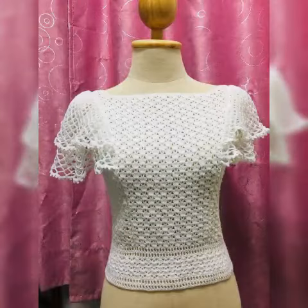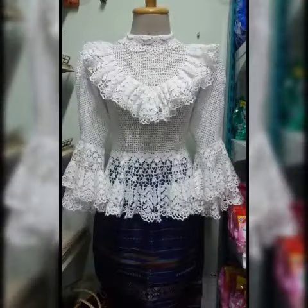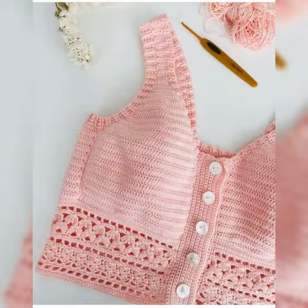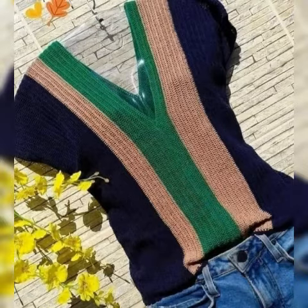In today's video, I have brought very beautiful and amazing colorful Queshut hand-knitted blouse design ideas, which you can see. You will be able to get awesome and stylish Queshut hand-knitted blouse collection. You can get benefit and ideas from my video, so they are sharing in this video.